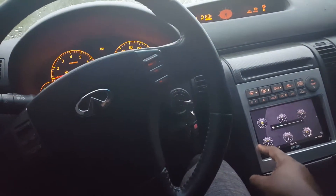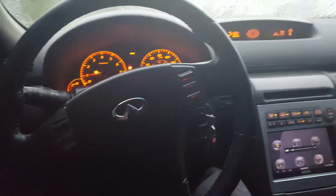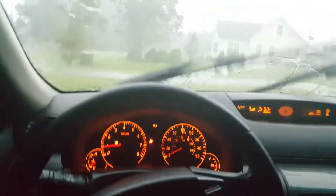Alright, I'm about to head out. I got to pick my son up from football practice and it's lovely rain as you can see. But it's all good.